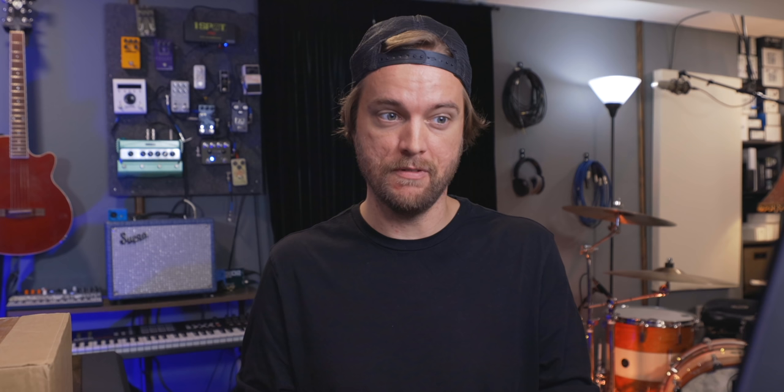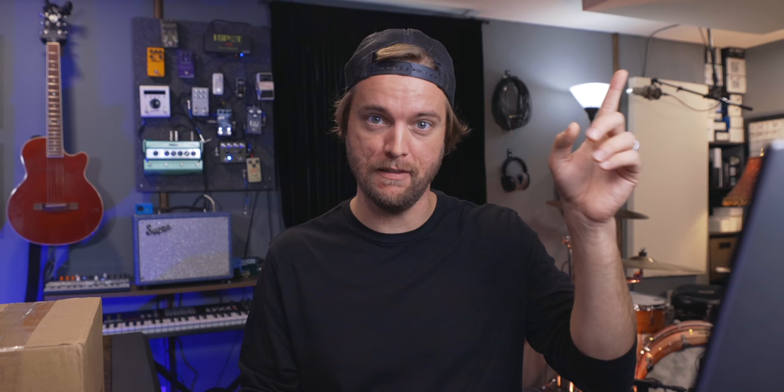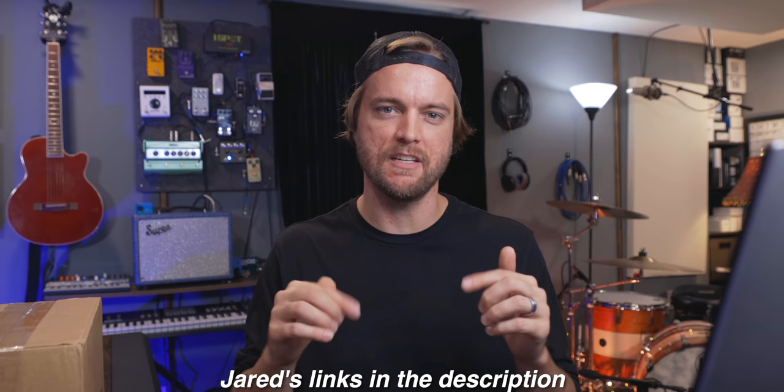I met Jared because he is the brainchild behind a bunch of different artists whose music I use in all of my videos because they're just perfect for everything I do. That intro song was Taz Conley, the track produced by Jared. The song playing right now is Red Licorice, produced by Jared. Another amazing project I'm a huge fan of is Utah, where Jared is one of the main people, in addition to Zane Callister, who we did his studio last week — really inspiring, very talented.